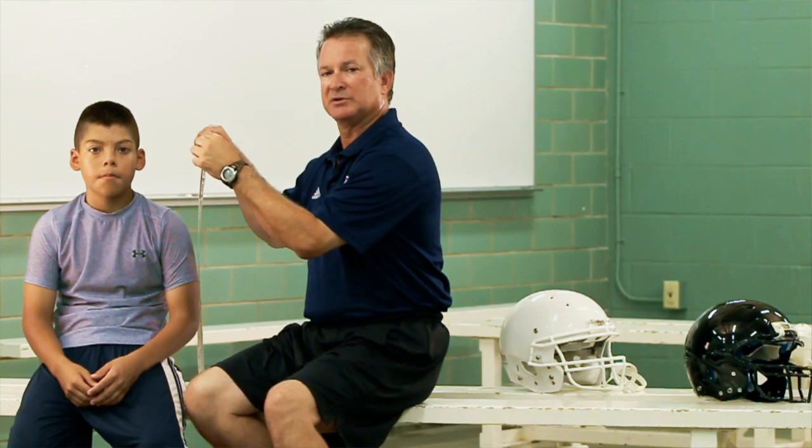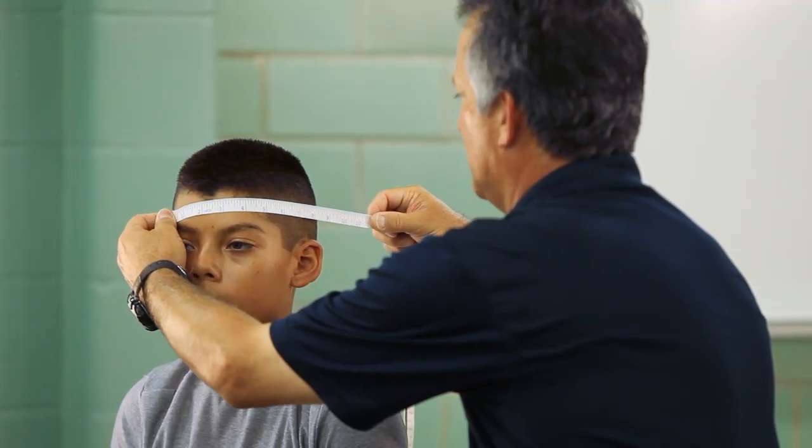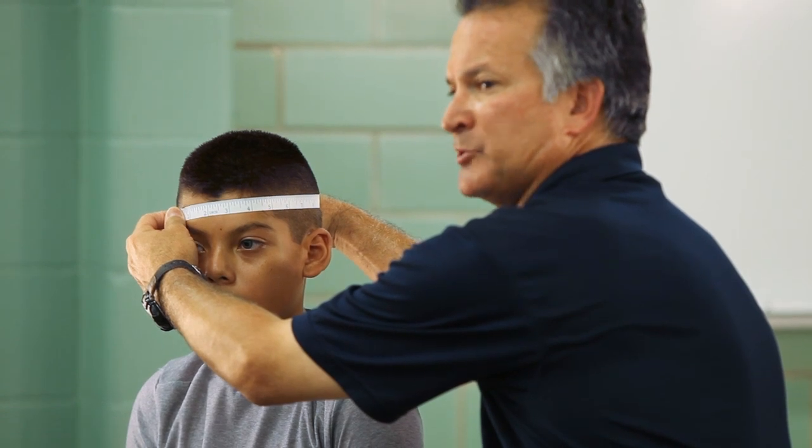When shopping for a new helmet, first take the measurement of the player's head. An accurate measurement is important not only for comfort but for the player's safety. Take the tape measure and measure from above the eyebrow on a level line all the way around the head and above the ear to get the proper measurement.